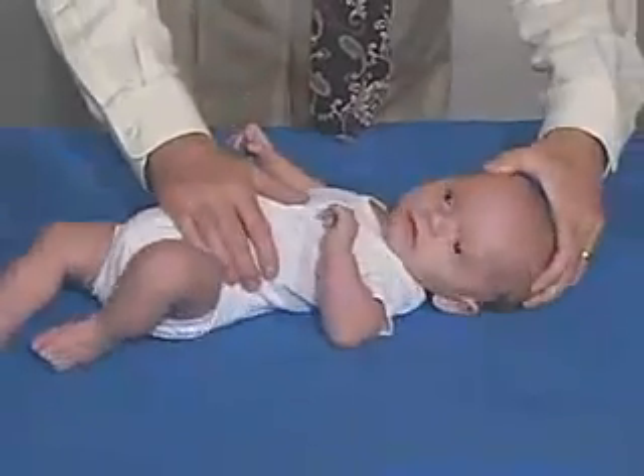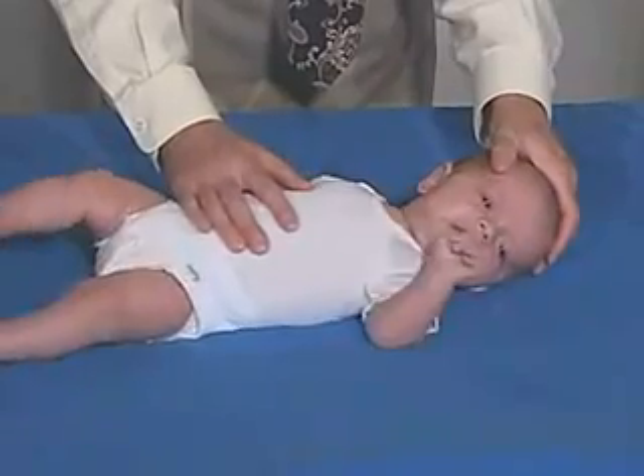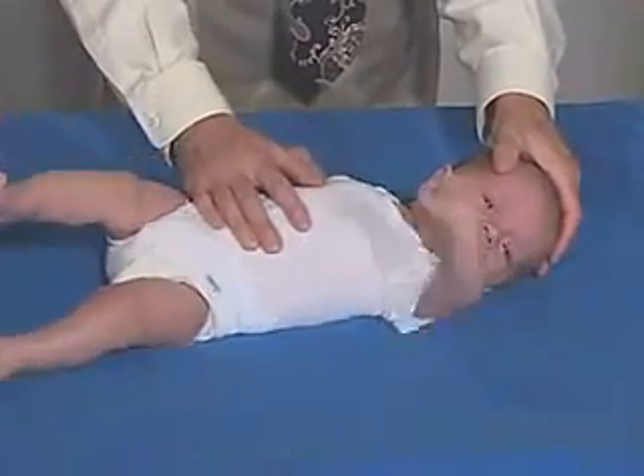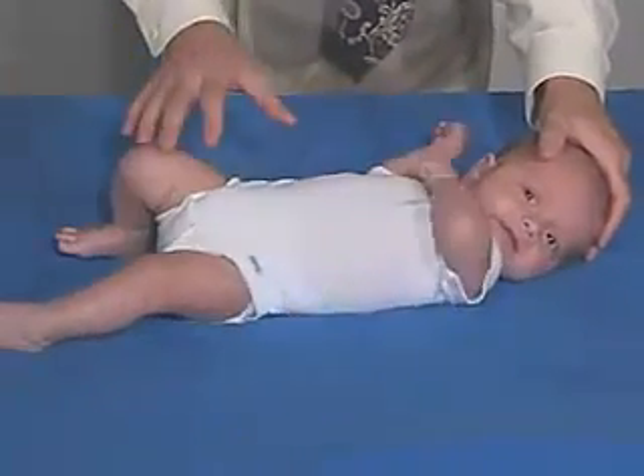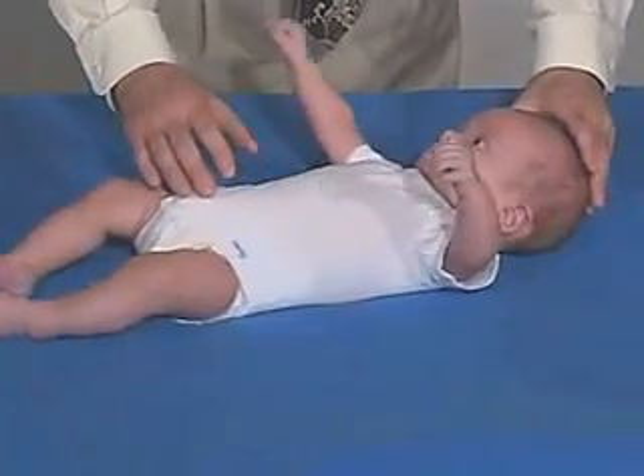Go over this way, turn your head this way, and again we should see — he doesn't like that that much. This head extended and this foot extended, and this side flexed over here. That's an asymmetric tonic neck.